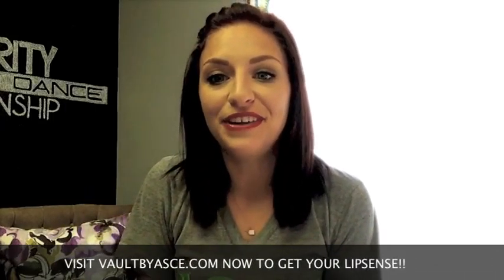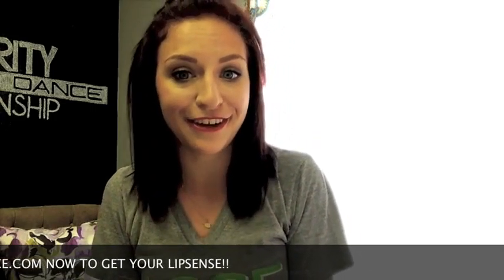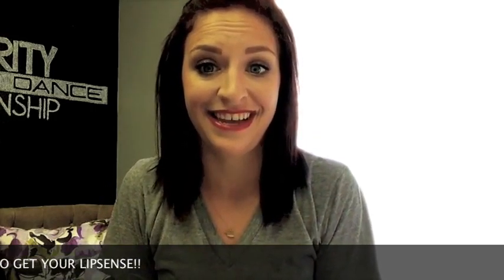LipSense is perfect for cheerleaders and dancers not just every day, but also most importantly during their competitions and dance routines. To order LipSense today, click the link below and we look forward to seeing you next week.